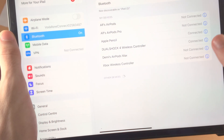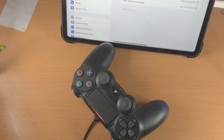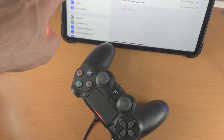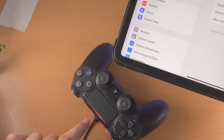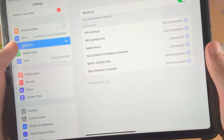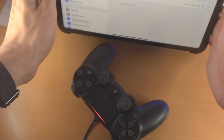Give it a couple of seconds and you should be good to go. If that didn't work, restart your iPad Pro, turn off the controller, turn back on the iPad Pro, and turn back on the PS4 controller — then try again. If it still doesn't work, make sure the PS4 controller is in pairing mode, then go to Wi-Fi, then go back into Bluetooth to refresh the Bluetooth search. That should fix it if the PS4 controller wasn't showing up.